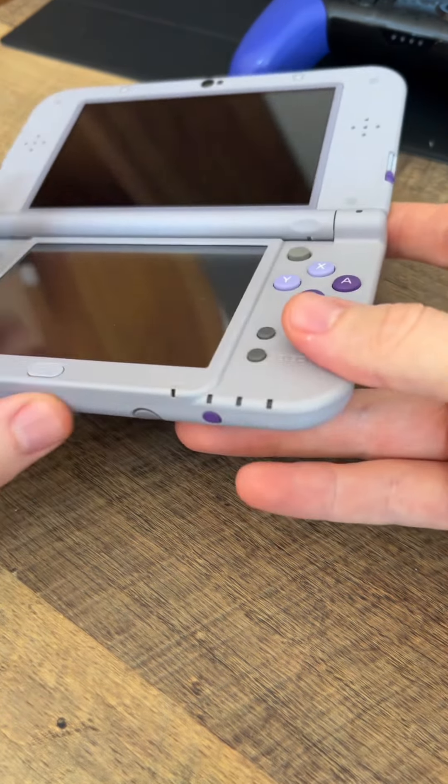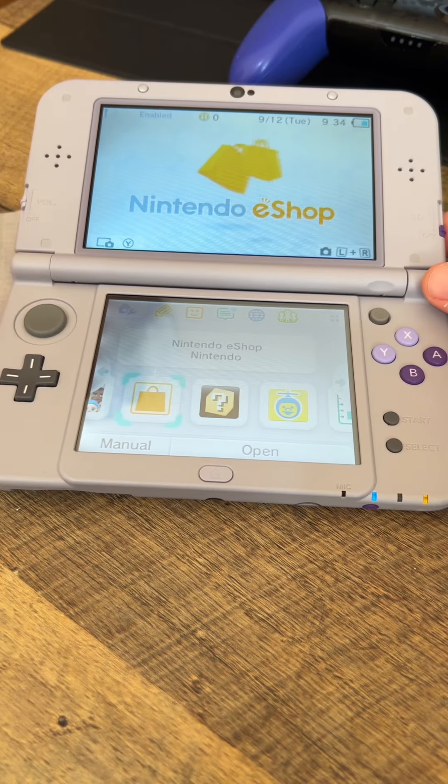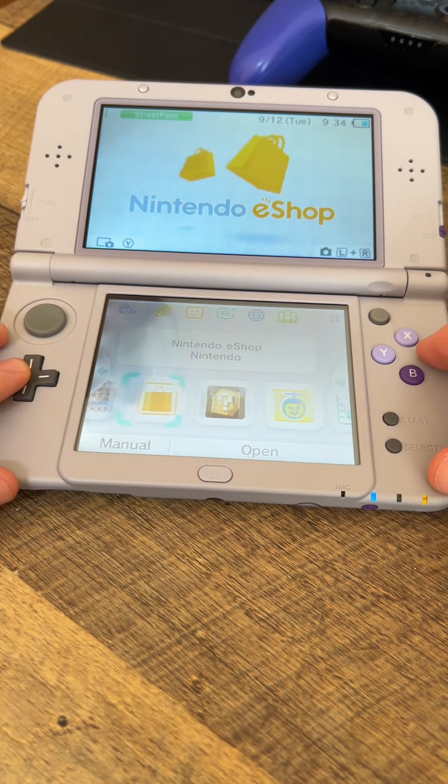I don't know if this thing's going to have any battery but we're going to try to turn it on and see if it will boot up. The light's on so that's good. Good news — it started right up. Let's see if there's any games installed on it.